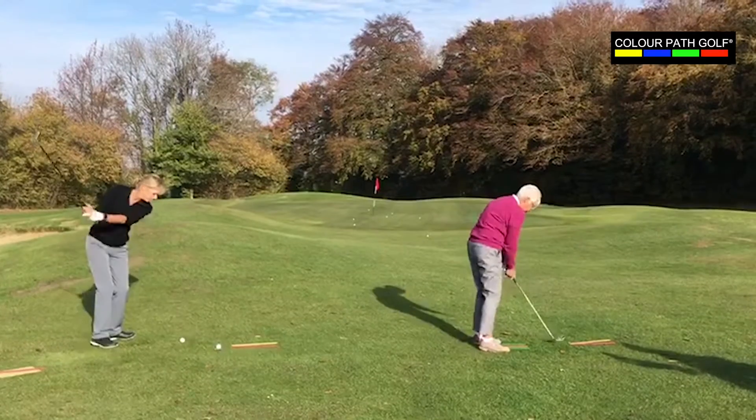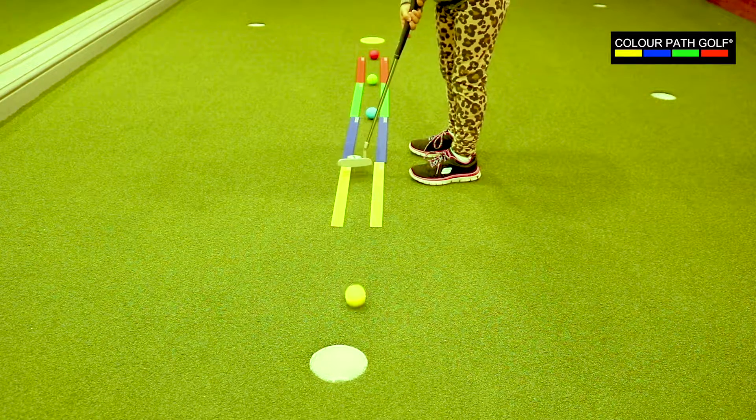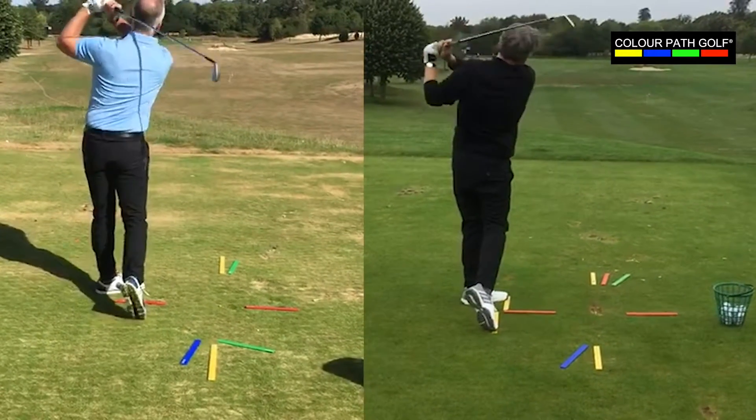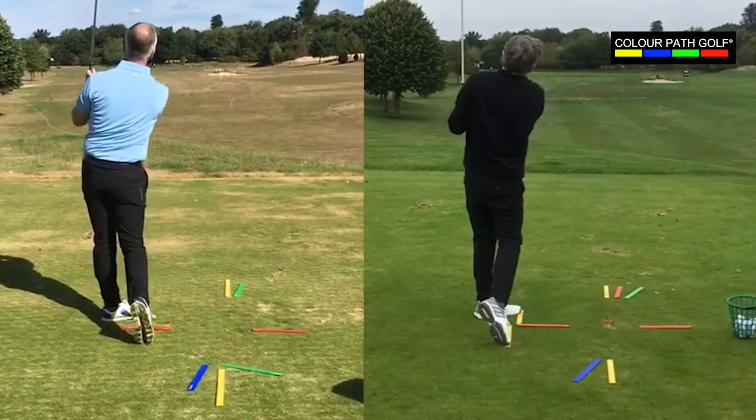Making golf easy to learn for beginners and children was the driving force behind the creation of Colourpath golf. The kit can be laid out to create games that make golf fun again, whilst also building confidence and ability.